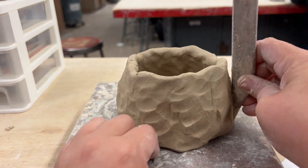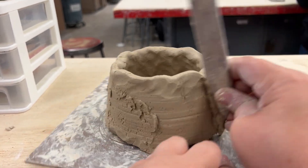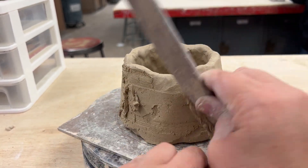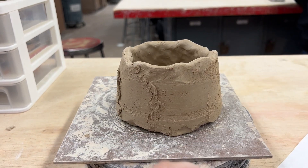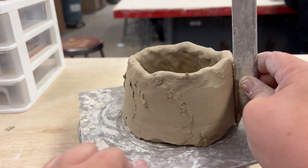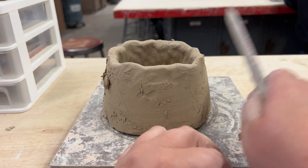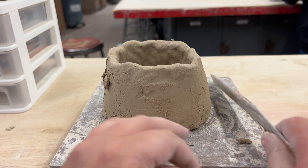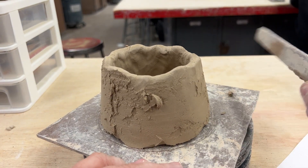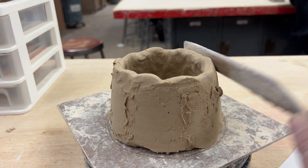Now that I have the basic shape I can begin smoothing it out using the wooden tool — the side of the wood tool and the banding wheel as it turns round and around. Another way that I shape my pinch pot is by using the wooden stick on the outside. By gently tapping it on the outside, the vase or the pinch pot starts going inwards. This is a technique that we will continue to use throughout the making of this vase.